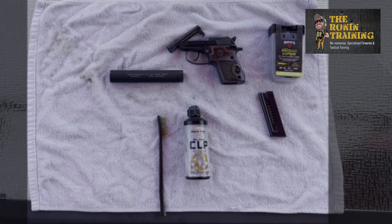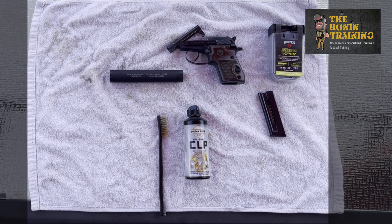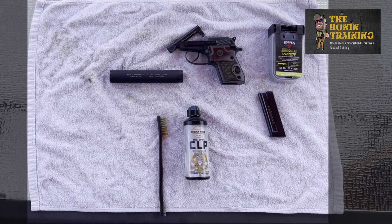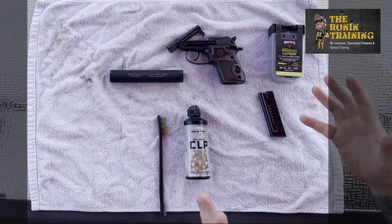With yet another informative video for you guys out there in TV land — if you saw our last series of videos on compensators, you would see that we were out on the range and got to shoot this little bad boy, our Beretta 21A 22 Long Rifle with a suppressor. Today we're going to clean said handgun, and a lot of folks have talked to me about suppressors. Today we're going to show you the inside — the guts of a suppressor. Don't forget to hit that subscribe button, smash that like button, and always check us out at www.theronantraining.com.